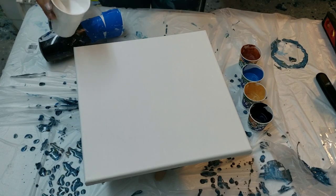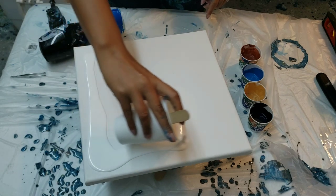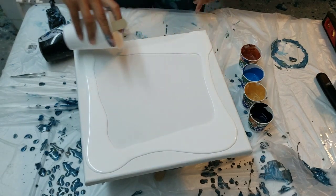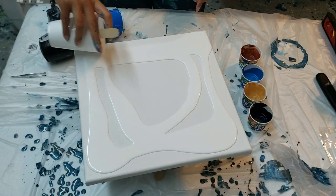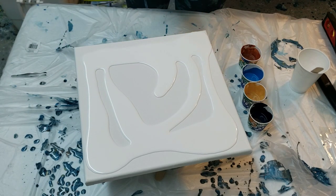And do a Dutch pour spin, so I've got my cake spinner here. I'm just gonna layer - I took the same colors I'm still just using up from my last pour.